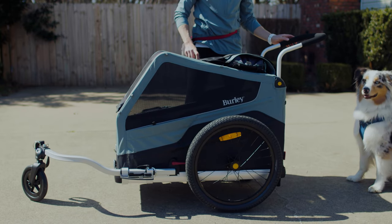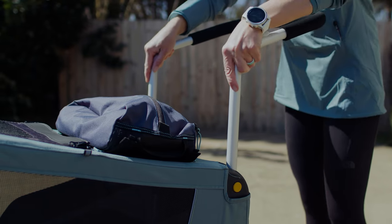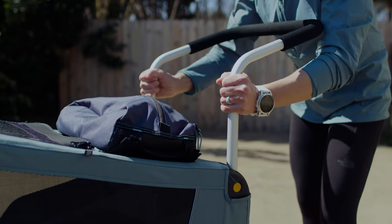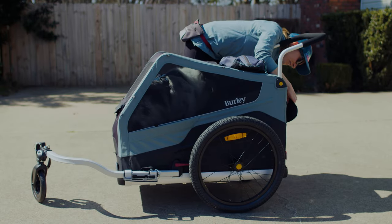Once your dog is comfortable staying in the driveway, we're ready to add movement. You'll want to open the front panel, add the stroller handle, and make sure the brake is on. Ask your dog to hop in and stay, then put the tailgate up and release the brake.